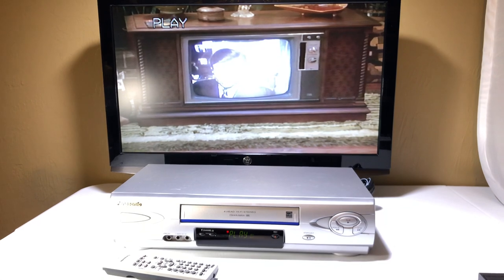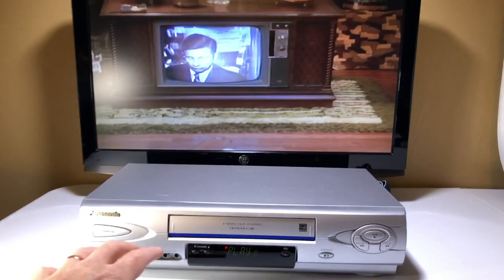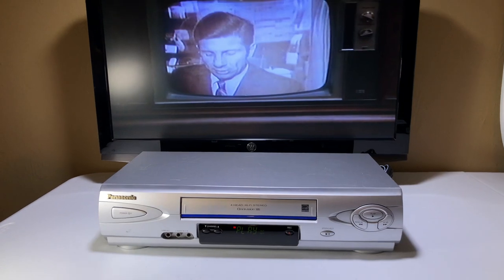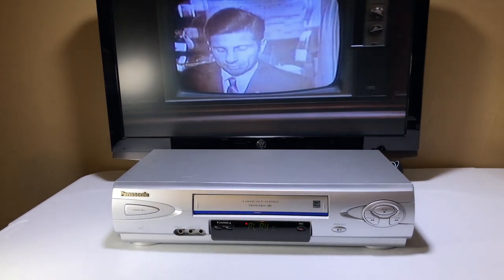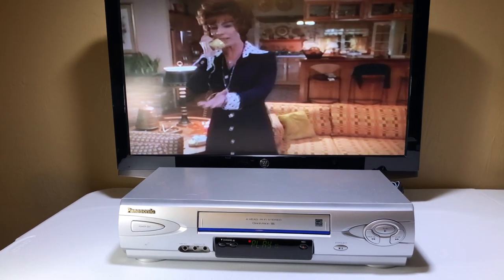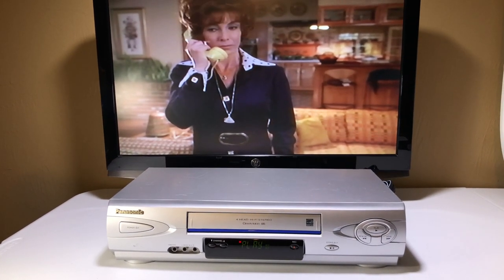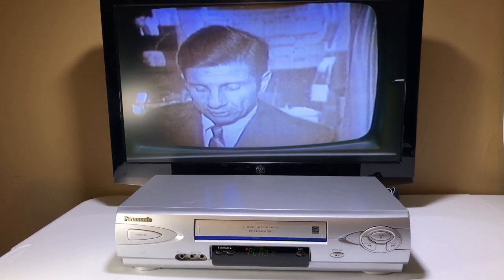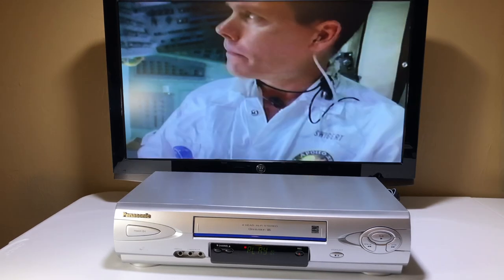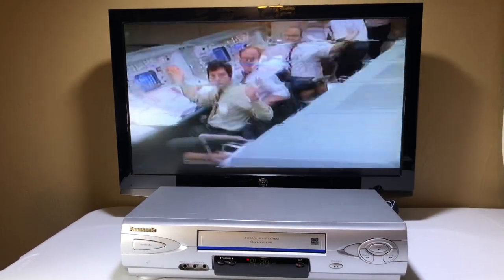Something happened to the lunar module on this movie — of course I know that. To do a true demo, we want to test the major functions: play, which we're doing right now, fast forward, and rewind. We also want to test stop fast forward and stop rewind. All of that requires the VCR to move gears inside to switch modes, and as long as all that works, you have a really good unit. That is a beautiful picture — oh my gosh.